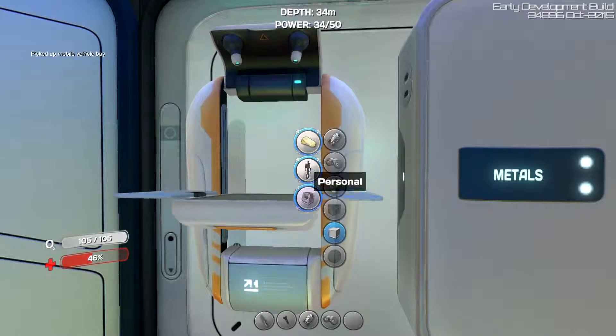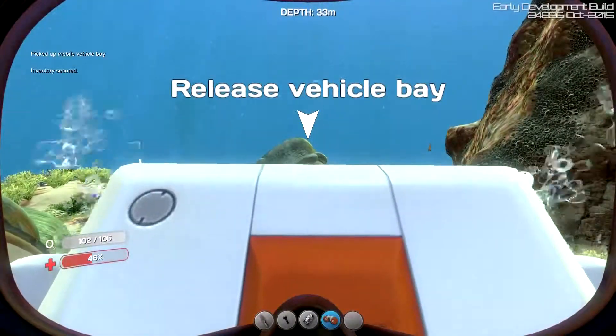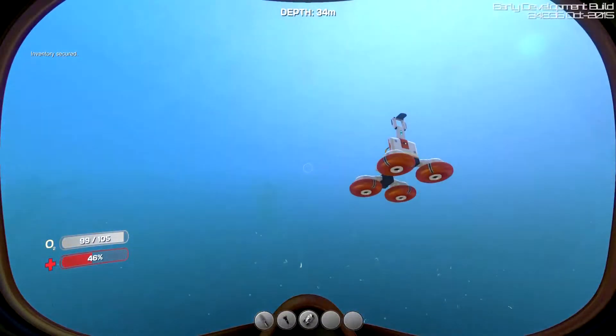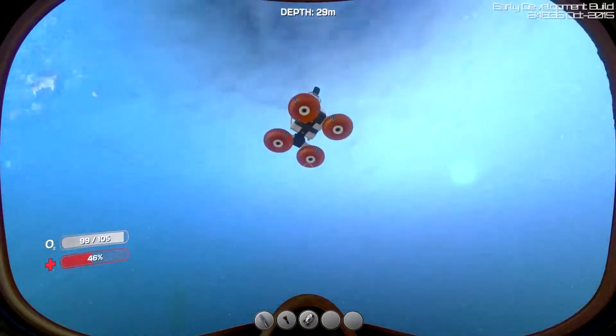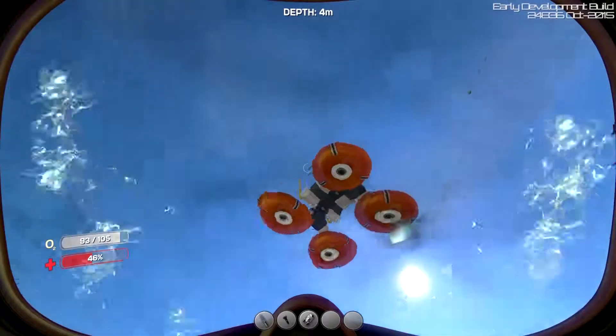Why do I keep getting my knife out? Let's put that away before we hurt ourselves. Now we can make a mobile vehicle bay. Oh, this is going to be great. There we go — release the vehicle bay. We'll do it right here. It goes to the surface and we'll go with it.